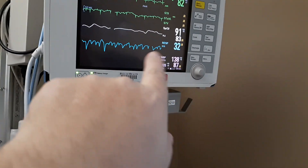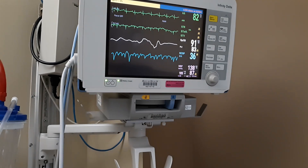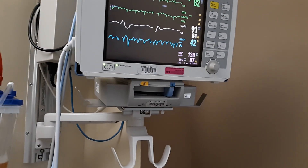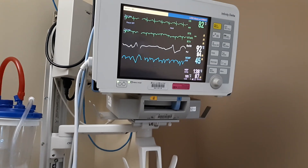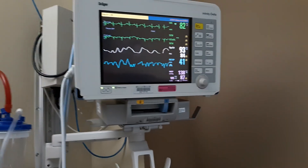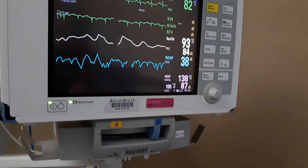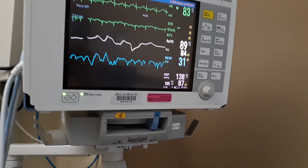The next number is RESP in blue — that's the respiration rate, how many times you are breathing per minute. You really want that to be between 12 and 20. As you can see, she's breathing hard at 51 breaths per minute, now 38, now 32. That's because of her oxygen situation.